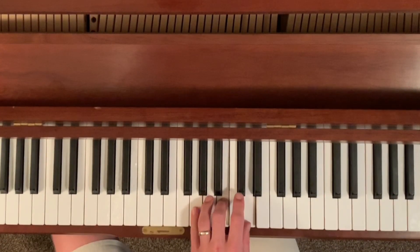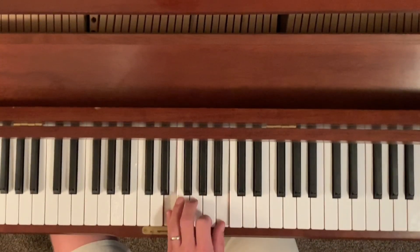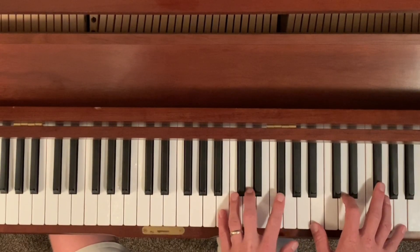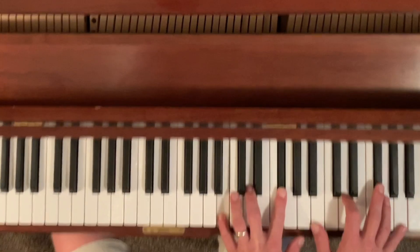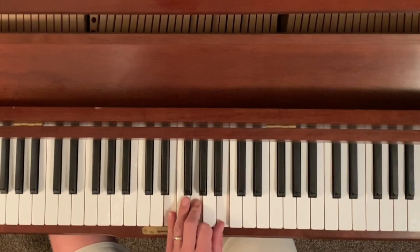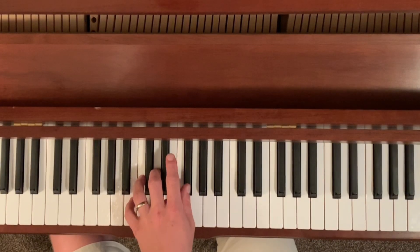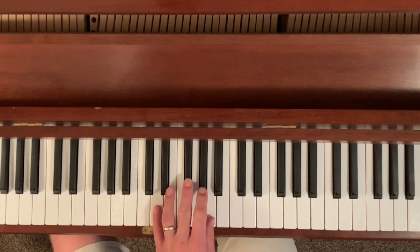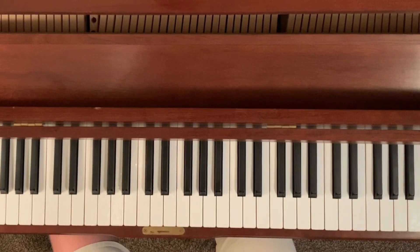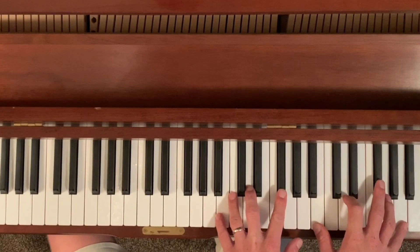It goes down to a G chord, then down to an E minor chord, and I'll show you how this all comes together. There are a few basic chords: the B minor chord in the left hand, G chord in the left hand, E minor chord in the left hand, then it comes back to B minor and occasionally goes to a D. And it has one wacky chord that I'll get to when we get there.